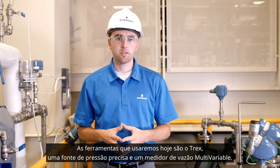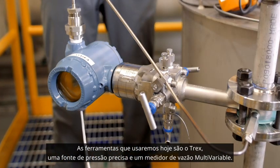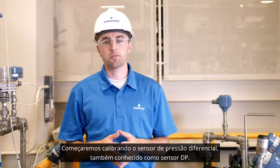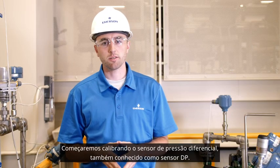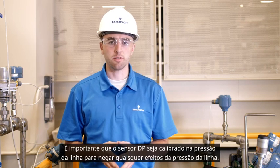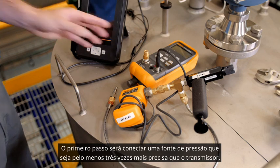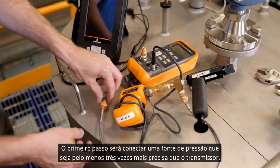The tools we'll be using today are Trex, an accurate pressure source, and a multivariable flow meter. We'll start by calibrating the differential pressure sensor, also known as a DP sensor. It's important that the DP sensor be calibrated at line pressure to negate any line pressure effects. The first step will be to connect a pressure source that is at least three times as accurate as the transmitter.